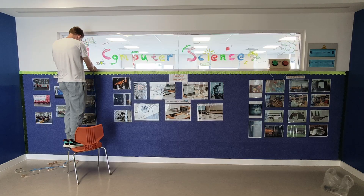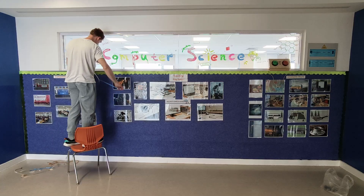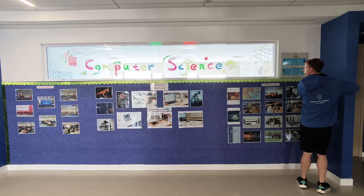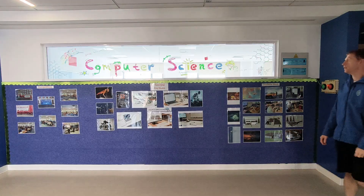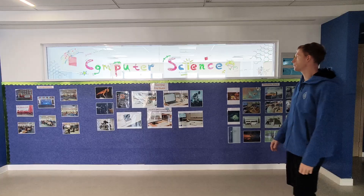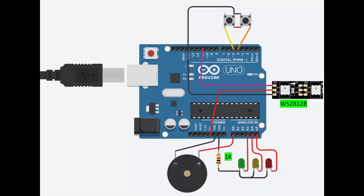The inspiration for this was I wanted to make a display board for my computer science classroom. I thought if I had a little game for the students to play, they could race and also display some of the pictures of the computer science competitions and students' work outside my classroom.